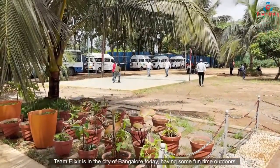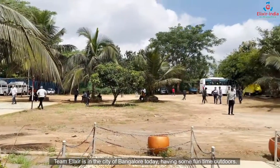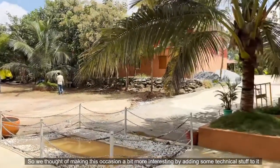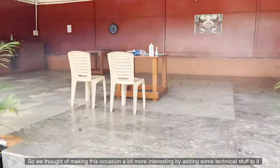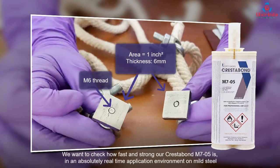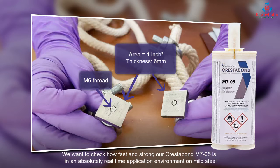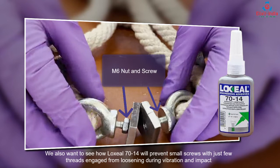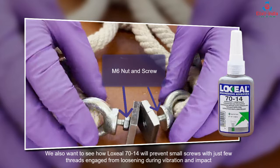Tim Elixir is in the city of Bangalore today having some fun time outdoors, so we thought of making this occasion a bit more interesting by adding some technical stuff to it. We want to check how fast and strong Crestabound M705 is in an absolutely real-time application environment on mild steel. We also want to see how Lock Seal 7014 will prevent small screws with just a few threads engaged from loosening during vibration and impact.